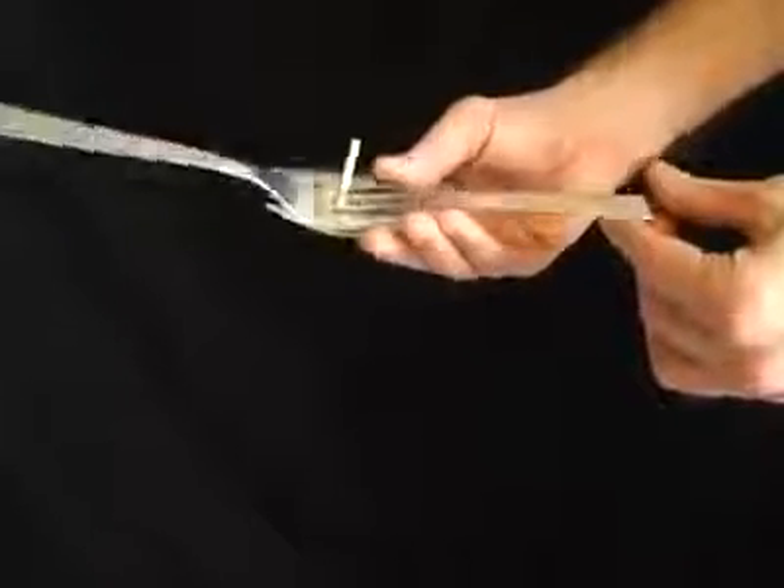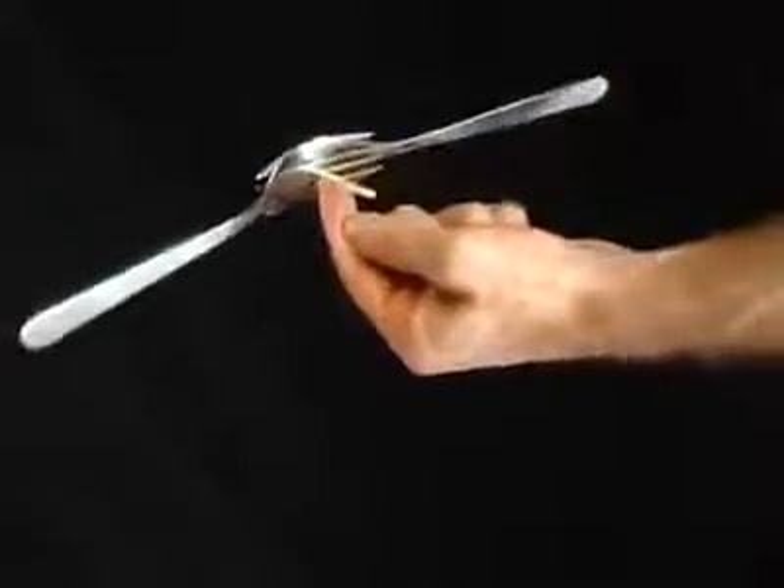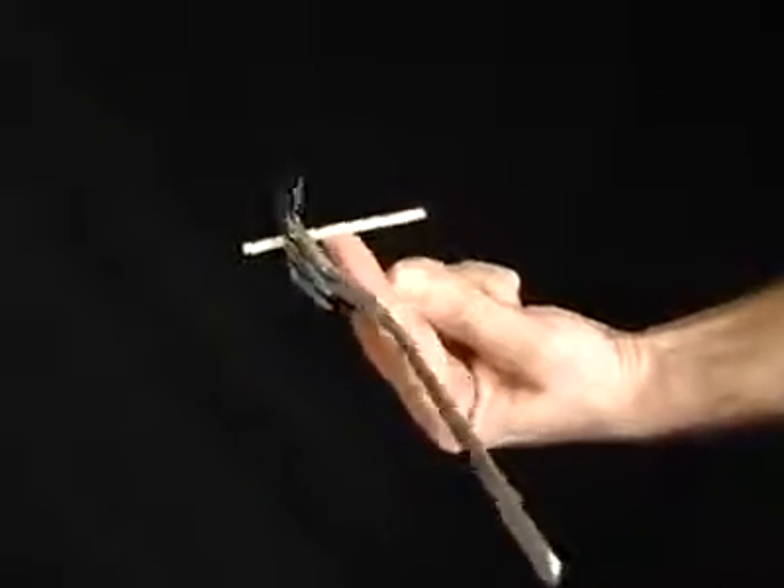Place a cocktail stick or a match between two forks. Although it seems impossible, you'll be able to balance the whole thing on just your finger.